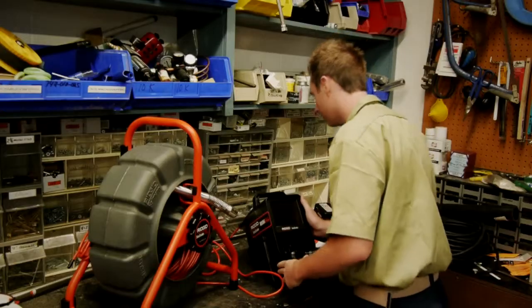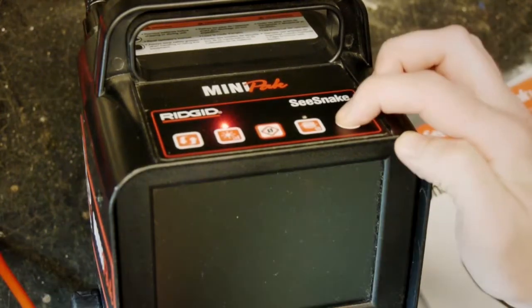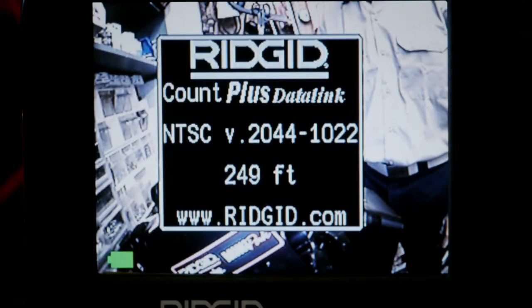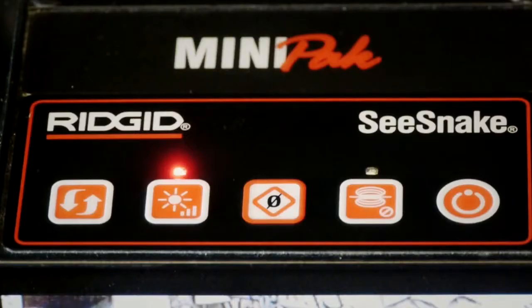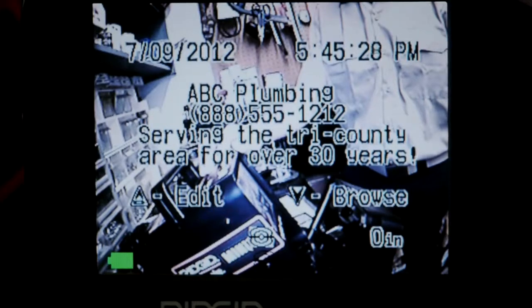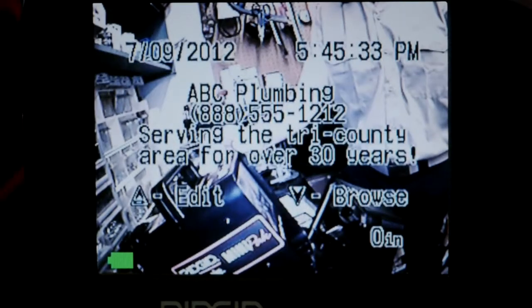If you look at the top of the monitor, you'll find a keypad that controls the camera and monitor functions. Press the power key to turn the system on. When the unit is powering up, you'll see the counter's startup screen and the monitor will flicker several times — this is normal. The Sonde key turns the camera's sonde on and off. When the sonde is transmitting, you'll see faint wavy lines on the monitor's display. This is normal, and the lines will disappear when you turn the sonde off.